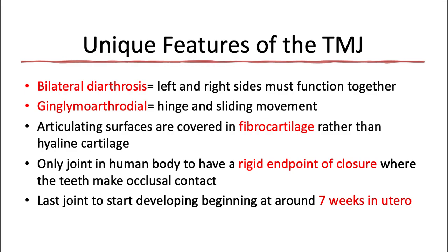The TMJ is also one of only a select few joints in the body that are ginglymoarthrodial, which means that they perform both hinge and sliding movement. Ginglymoid refers to hinging movement; arthrodial refers to sliding movement.